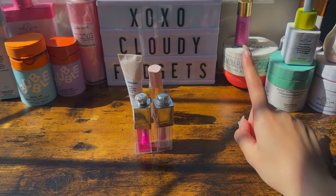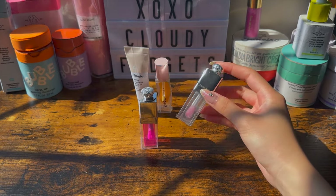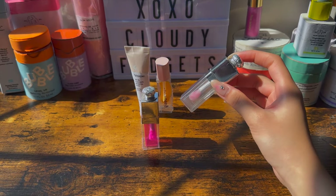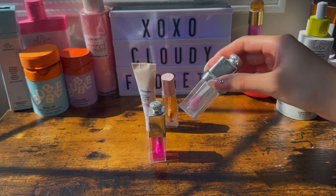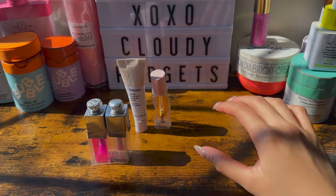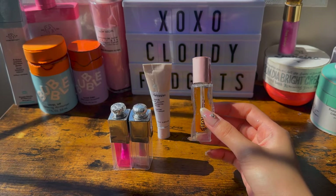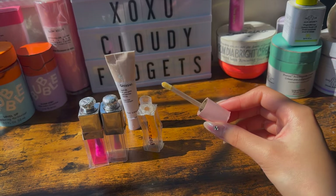I've also gotten a few questions about what if you put real products inside. Well, honestly, I won't really recommend it because these are glued all together using tape, and the real product contains oil which will loosen the tape over time. And now last but not least is another DIY inspired by real life products. Here's how it looks, and I've also added a little color on the applicator.